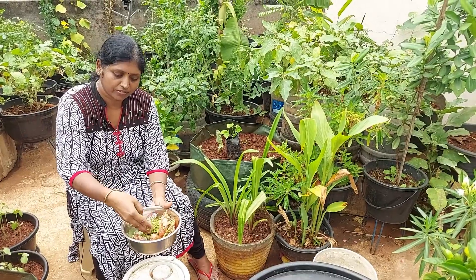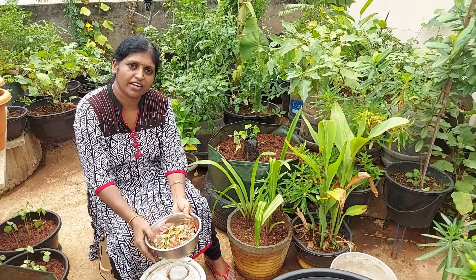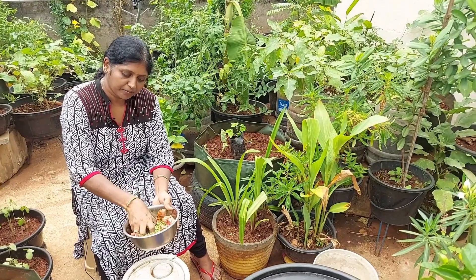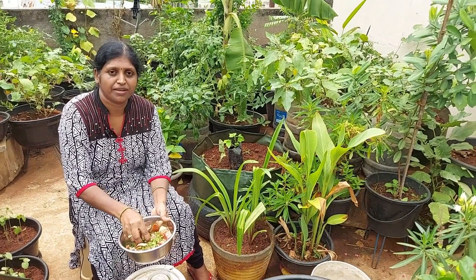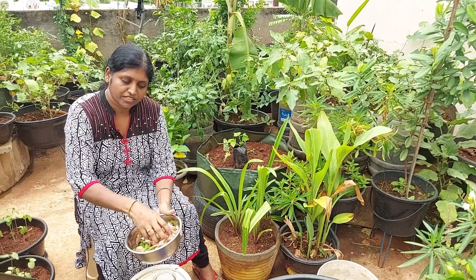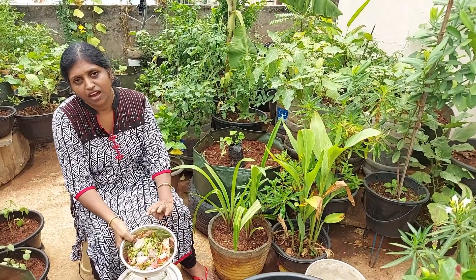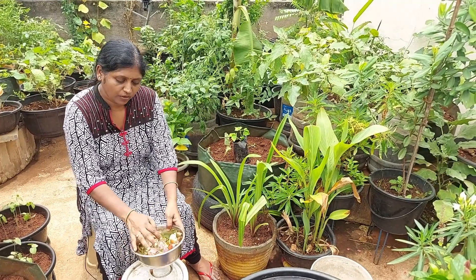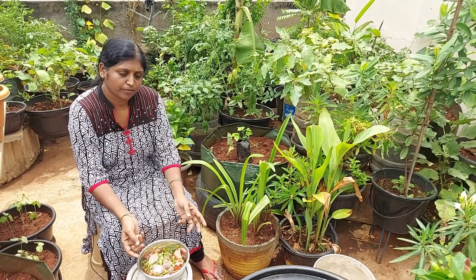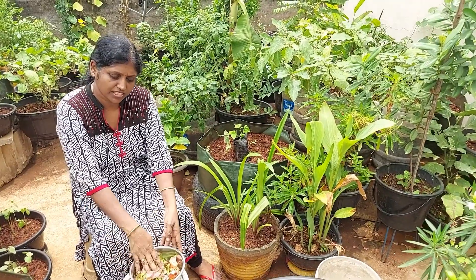We hold the rice, we have the pot, we have peels. You can collect peels in a small bucket.